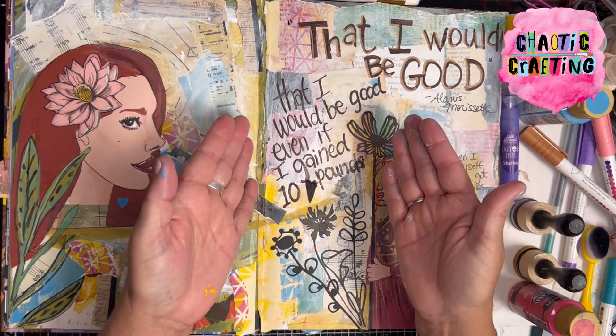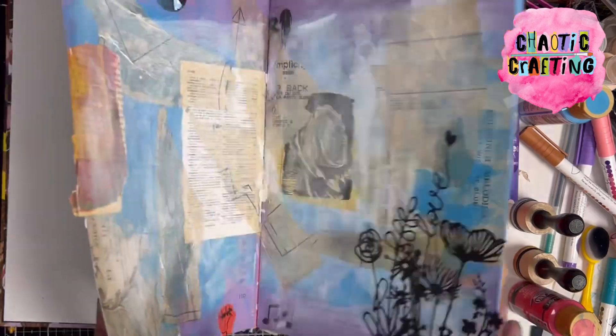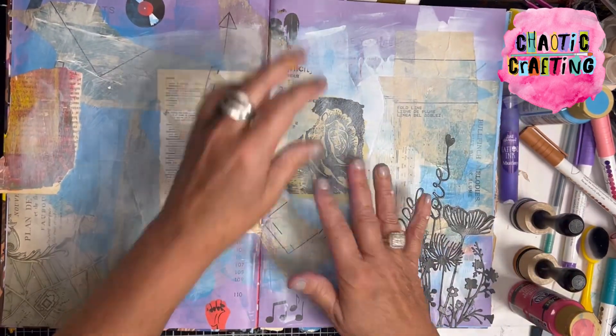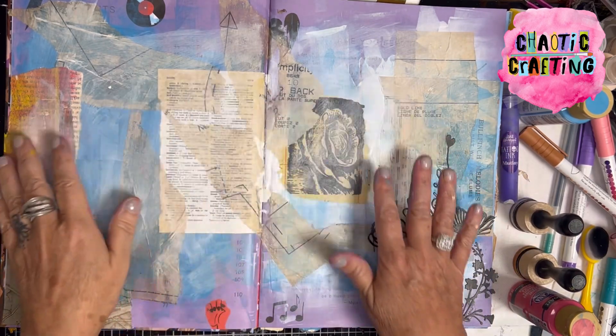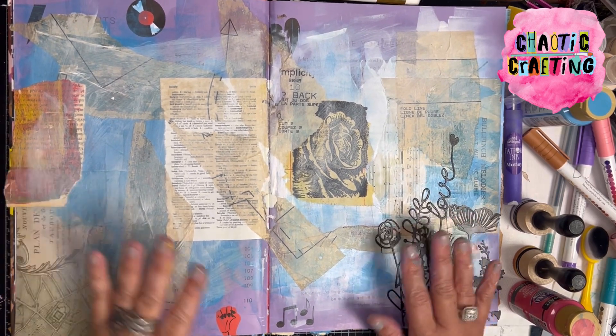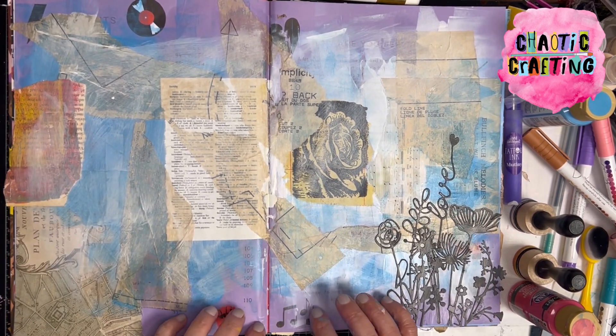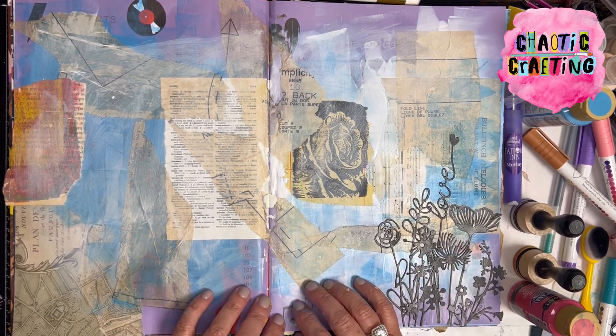My favorite lyric is 'That I Would Be Good even if I gained 10 pounds' — or 20, or 35, or whatever. That's what I want to do on this page. I want to add some stencils and sort of bring some interest into this. I'm thinking I'm going to make this a two-page spread for a song lyric. I've got a couple of things in mind, I'm not sure which one's going to win.